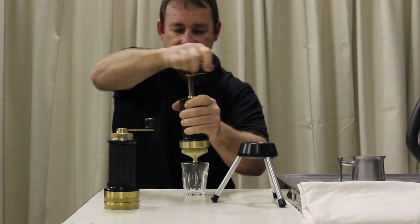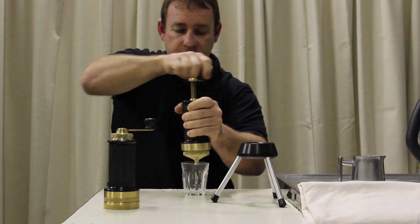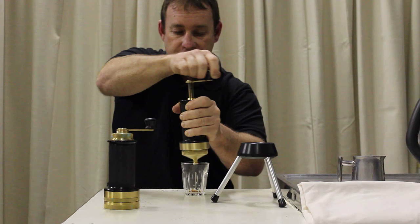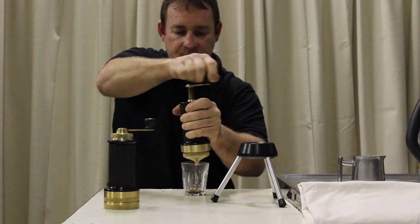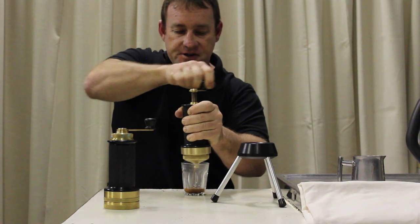It takes roughly about 30 seconds to build the pressure up before it gets to flow, which I'll describe in later videos. But that's actually very desirable. The pressure builds up nice and slow and you'll find the stream is very steady.